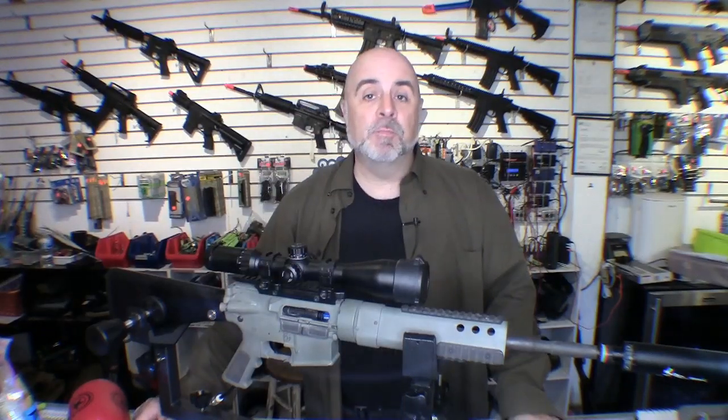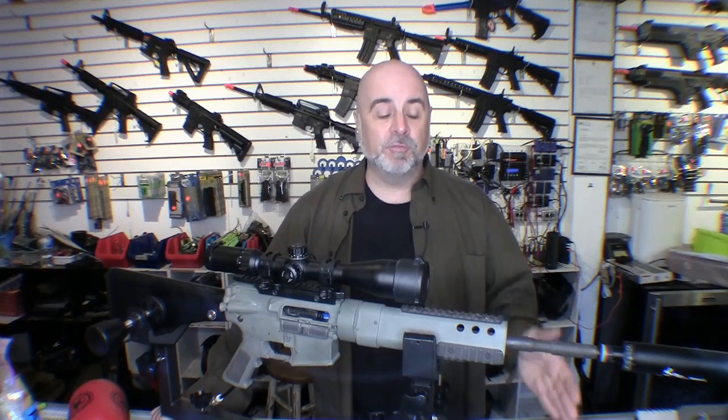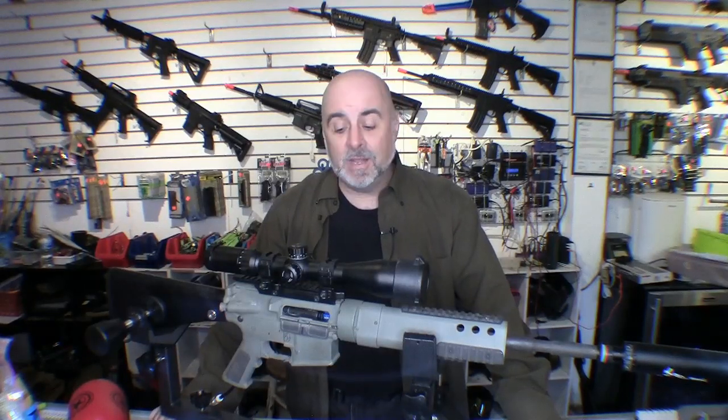If you've been playing airsoft for any length of time, you probably noticed that there are different weight BBs. In our last video we tried to test different weights to see if heavier BBs would give a measurable increase in accuracy, going from 0.2 to 0.25 to 0.3 to 0.43. The theory was that a heavier BB would increase accuracy, but it didn't work out that way — in some cases accuracy actually got worse.